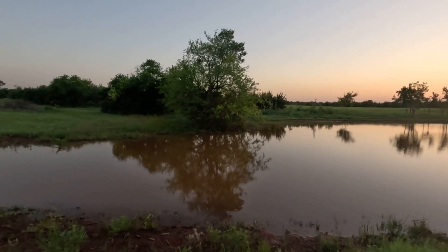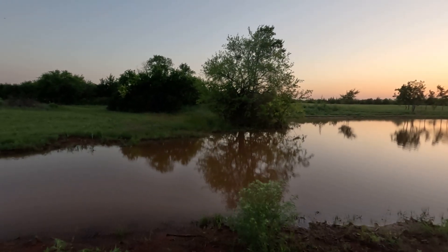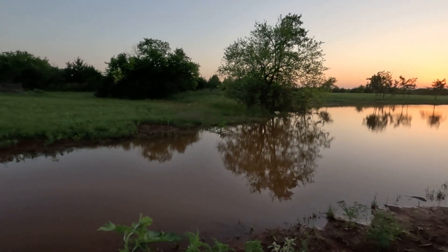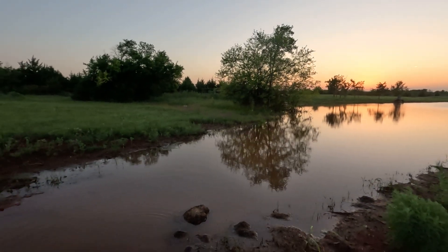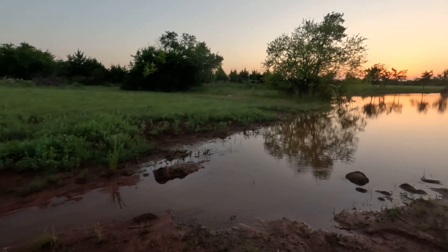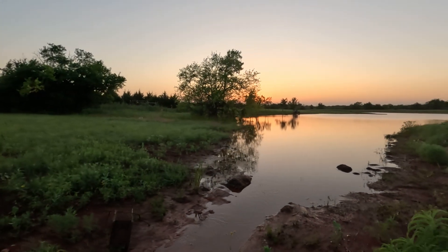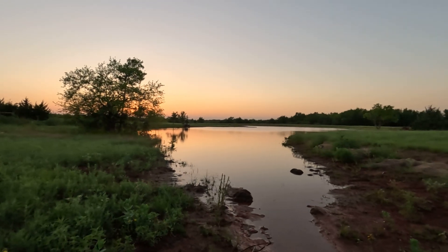We flooded that tree purposely. I don't know if it's really needed, but my thinking is it gives more habitat for whatever needs to grow and multiply. Maybe little fish will swim up there around the tree branches and all the little brush, and it gives them a place to hide.